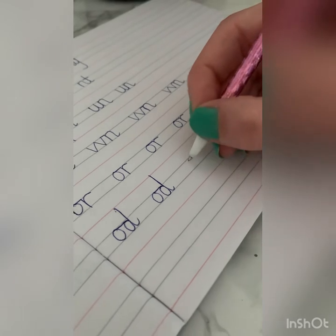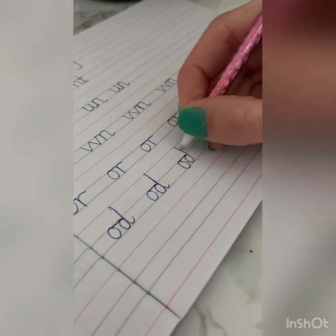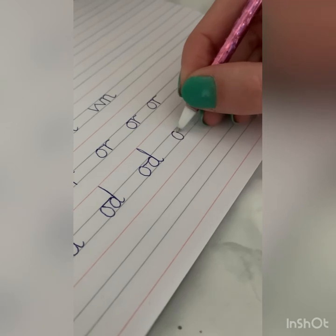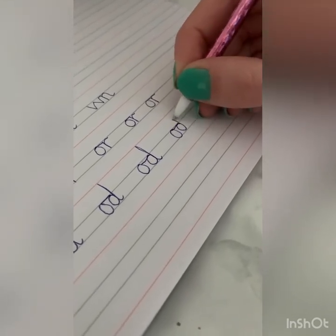Oh, that wasn't a very good one — I rushed that one. Look, my join is far too low. Let me try that again. I was rushing, that's why. We take our time and really, really concentrate. That's a bit better. Okay, off you go and enjoy!